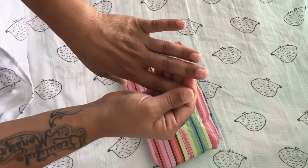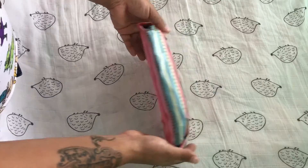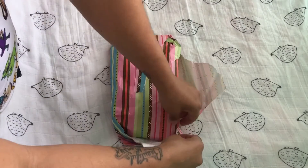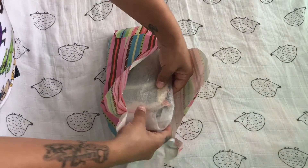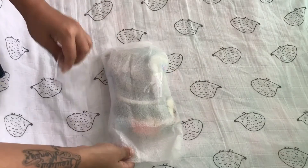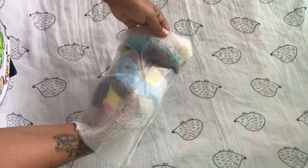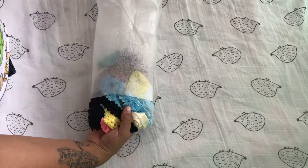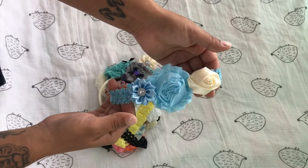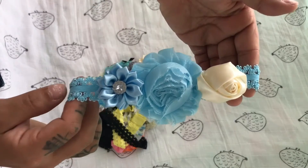Sorry that my nails look bad — I just took my acrylics off today, this morning actually, so I apologize they look kind of gross. I see that there's a lot in here so I'm just gonna pull it all out and go through each one. Oh look at that, that is so cute!